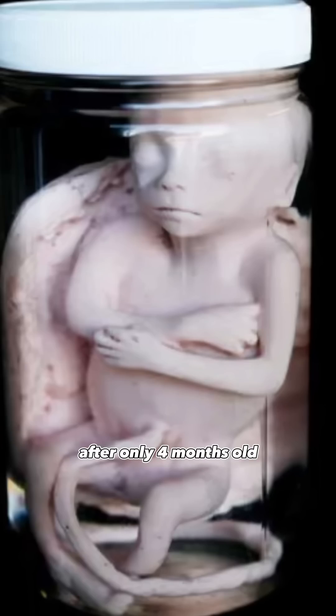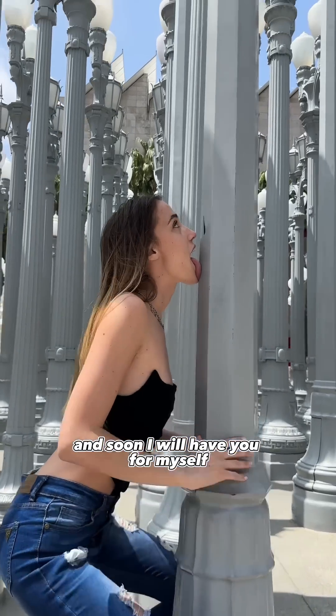This is you after only four months old, and soon I will have you for myself.